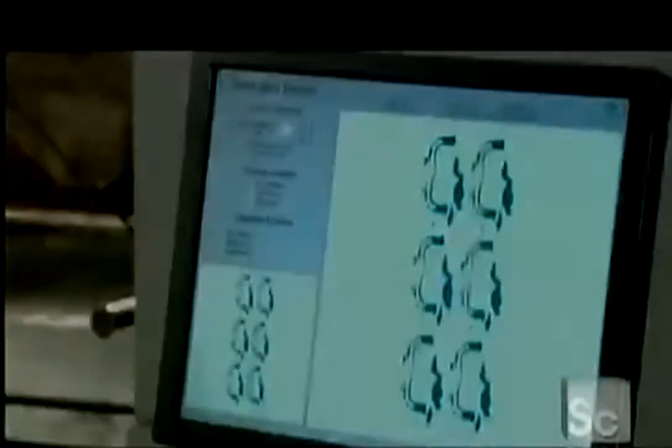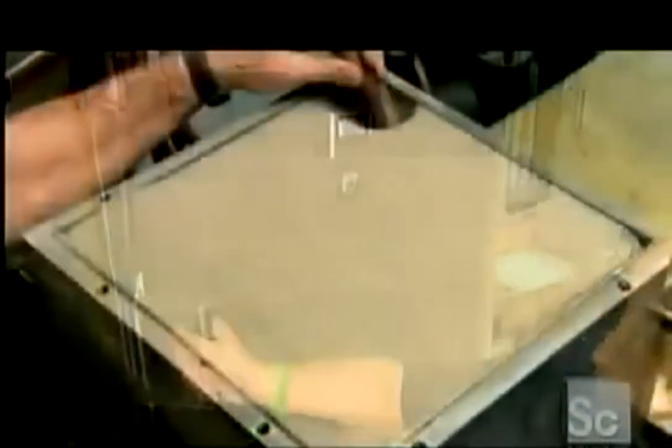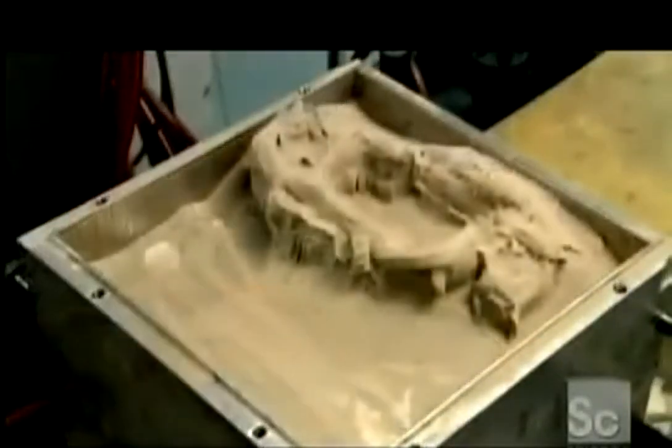The printing process takes several hours. Once the layering is done, they put the build box in a curing oven heated to 350 degrees Fahrenheit for 24 hours. This will evaporate all the moisture and harden the binder. They vacuum out the loose powder and the piece emerges.